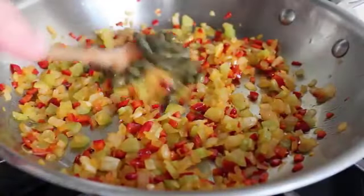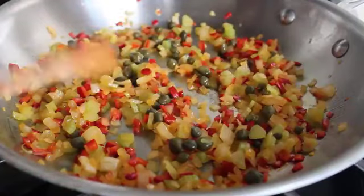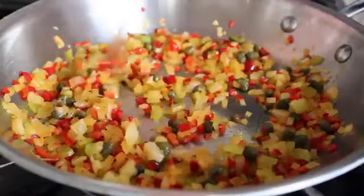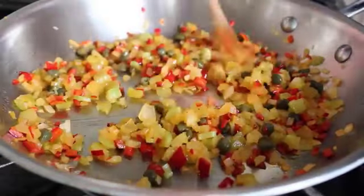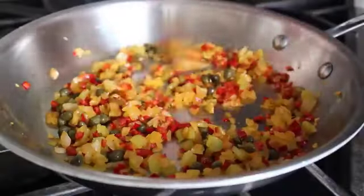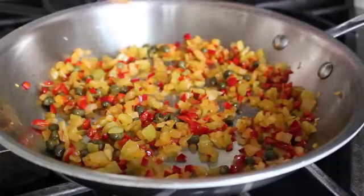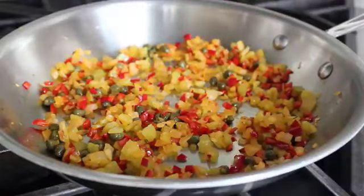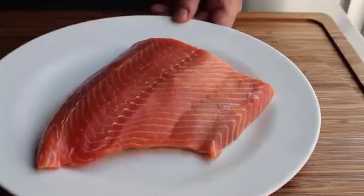At this point, toss in the capers and give them a couple minutes to sauté. This dries them out a little bit and intensifies the flavor, turning up the brininess factor. The capers should be well drained. Cook those for a couple minutes, then turn off the heat and let this mixture cool to room temperature while we prep the salmon.